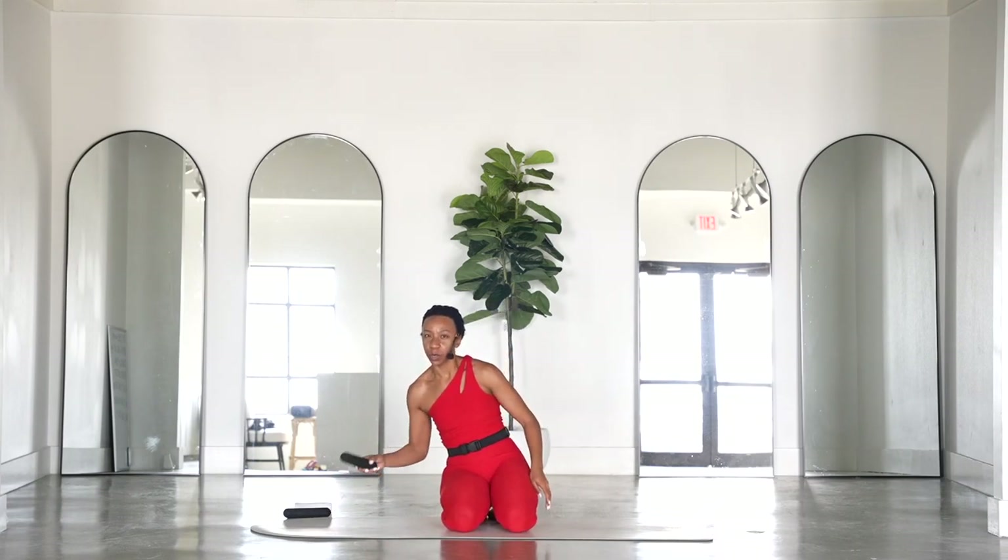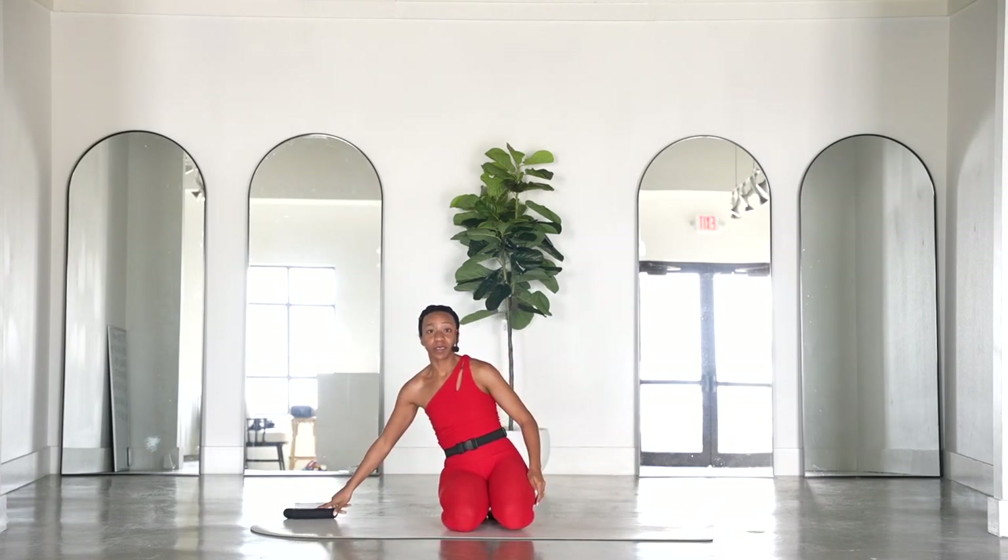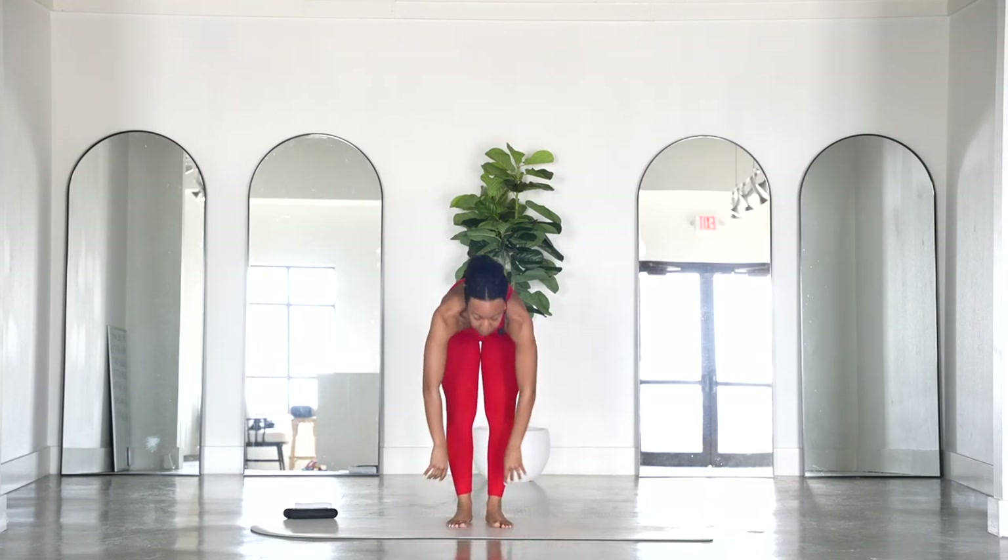Welcome to your 15-minute Pilates workout. Today we're going to get a good full-body burn. All you will need is a set of light weights — I am using three pounds each, but one pound or two pound would be totally fine. Grab a mat and I will meet you standing on your mat.